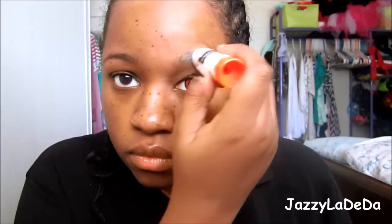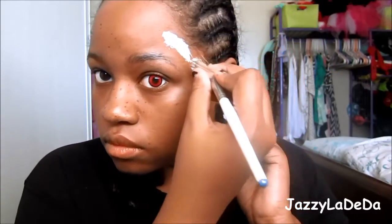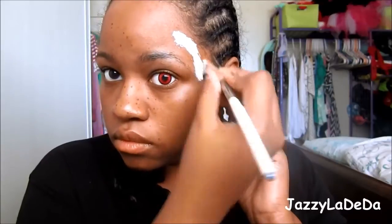The first thing you want to do is apply a glue stick over your eyebrows so that your eyebrows can lay flat, so that when you put the silver on it'll look like you don't have eyebrows at all. Now I'm going to put some Elmer's non-toxic glue on my skin. You can either use that or latex, but I don't have any latex so I'm just going to use Elmer's glue and tissue paper.